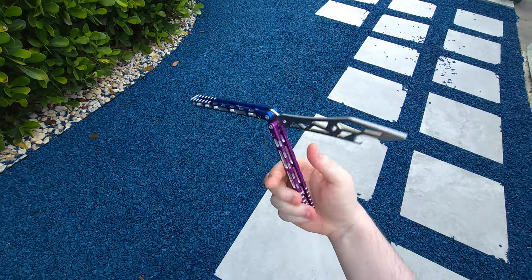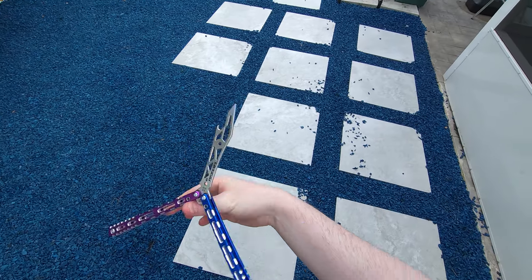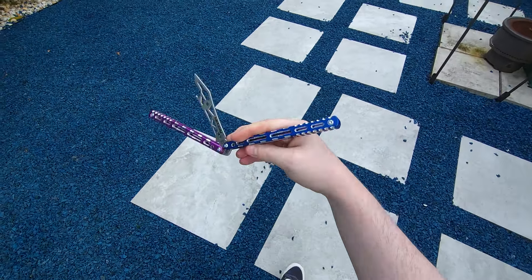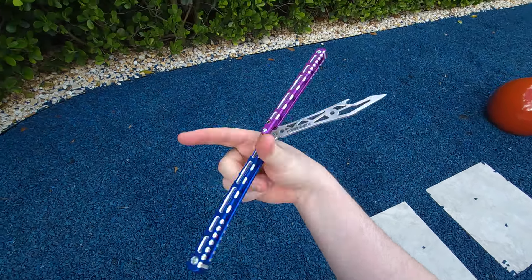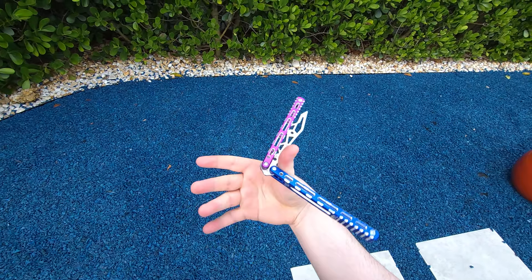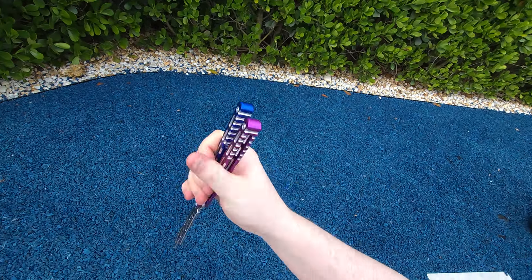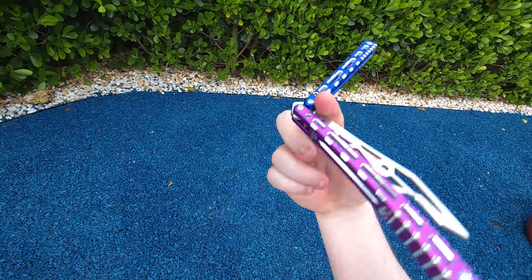Everyone always has trouble with the prices of balisongs, because they have been getting expensive, as everything else has. But when it comes to the price of BB Barfly, you're getting quality that's higher than Squid and cheaper pricing than Squid. This guy here is only $125. The Prisma's more than that, every Squid product is more than that — other than the Mako — but this easily outperforms the Mako. It's crazy how there are balisongs that exist at a higher price than this and yet can't beat its performance. That's sad.